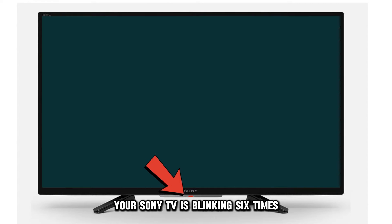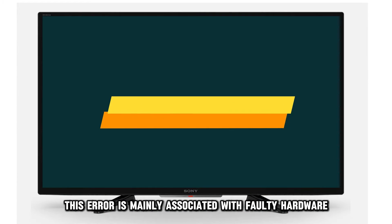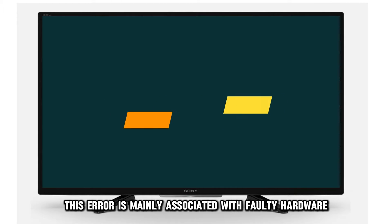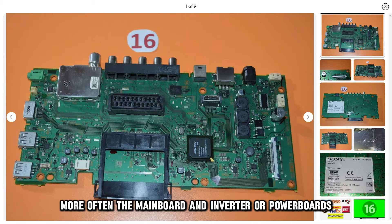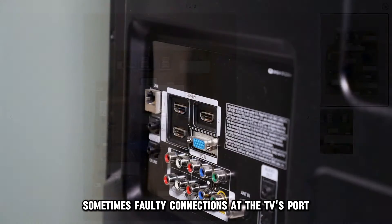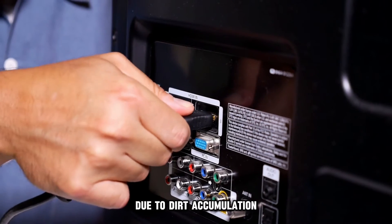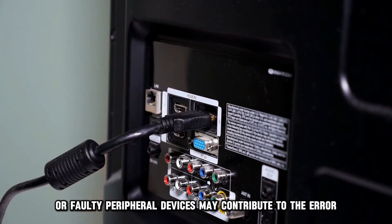Your Sony TV is blinking six times to indicate a backlight failure. This error is mainly associated with faulty hardware, more often the main board and inverter or power boards. Sometimes, faulty connections at the TV's port due to dirt accumulation or faulty peripheral devices may contribute to the error.